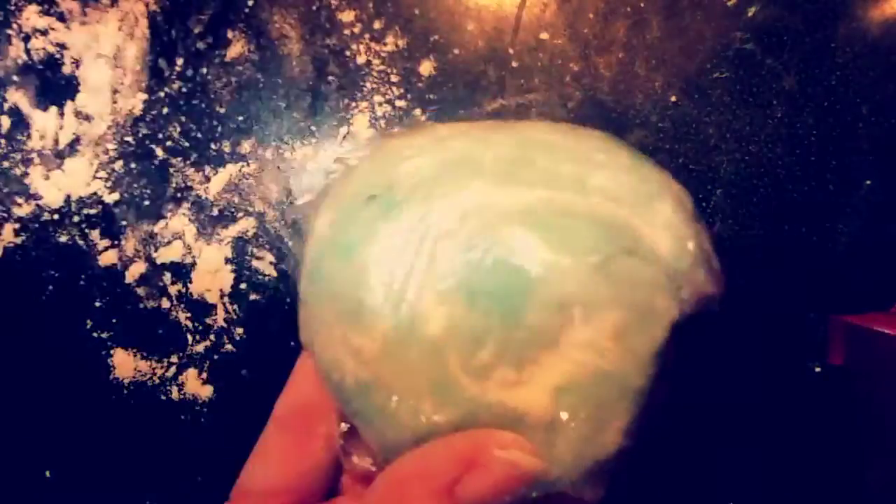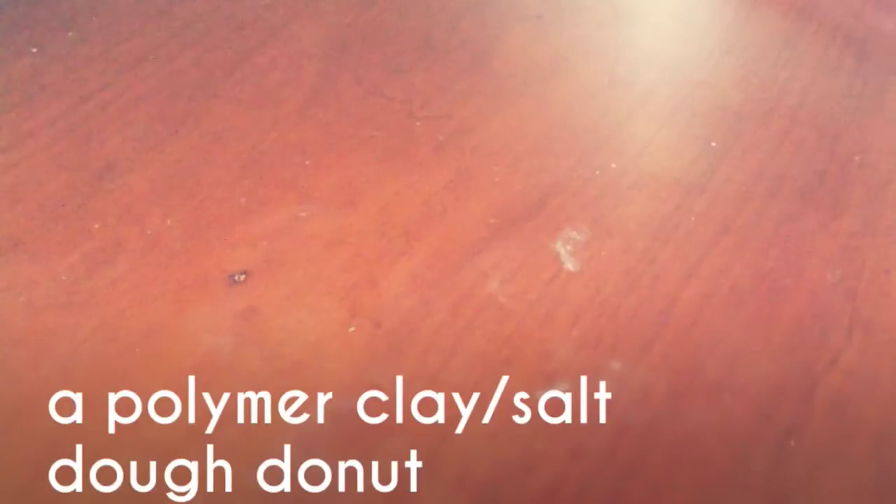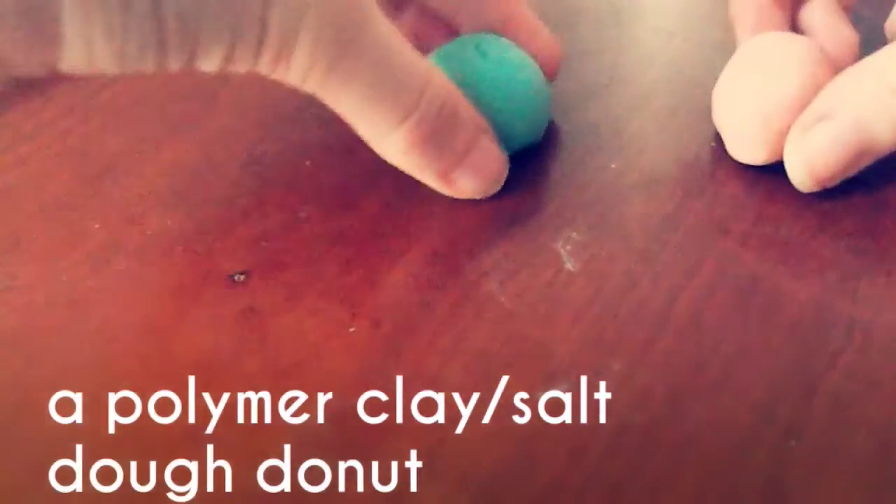Overnight it won't dry out. To be extra careful, I'm going to put this in a plastic bag because I really like how it turned out. Now, I want to double these videos up into one. So for this tutorial, I'm going to teach you guys how to make a polymer clay slash salt dough donut.